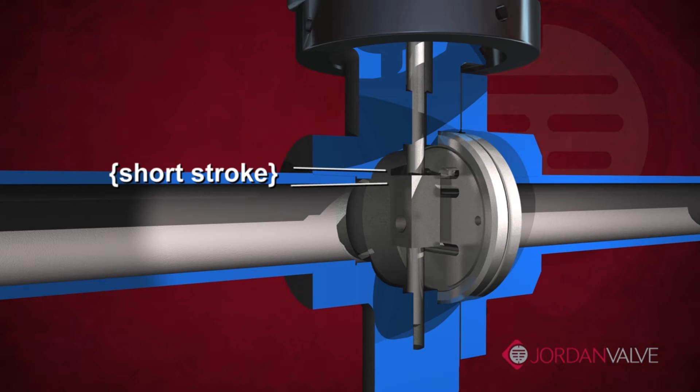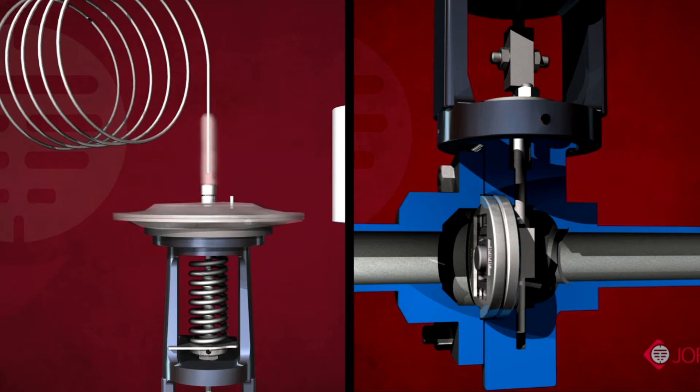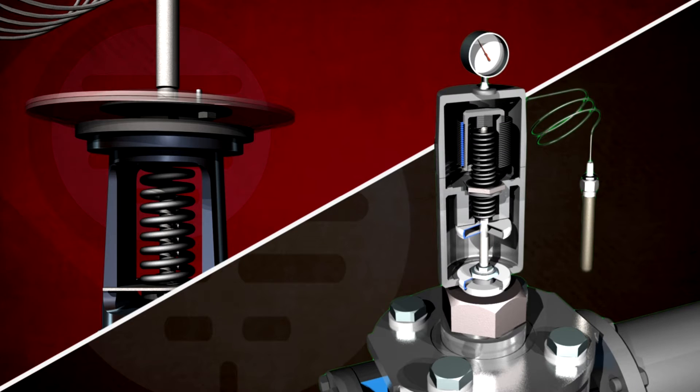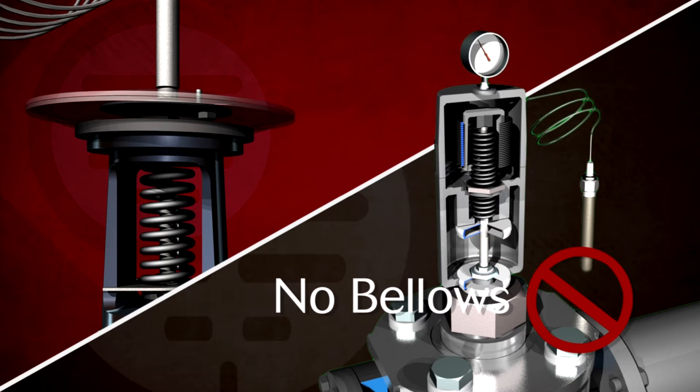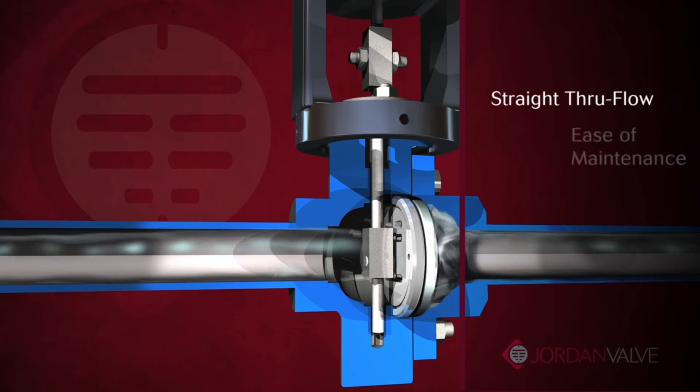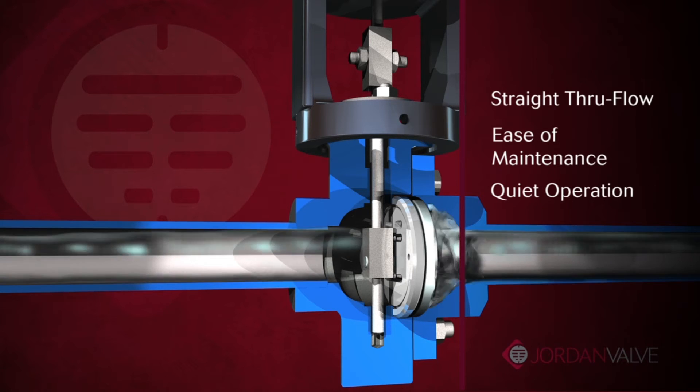With the shorter stroke length of the sliding gate seats, the Mark 80 is able to utilize a sealed actuator equipped with a stainless steel diaphragm. With the sealed actuator and stainless steel diaphragm, there are no bellows necessary, which can be associated with sloppy and inaccurate performance. The sliding gate seat design ensures straight-through flow, ease of maintenance, and quiet operation.